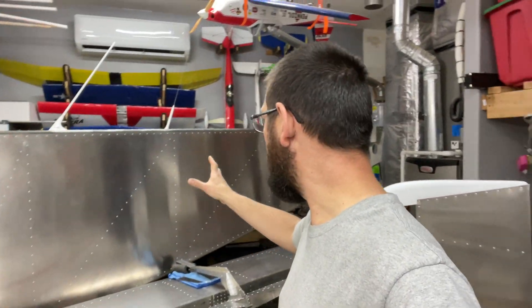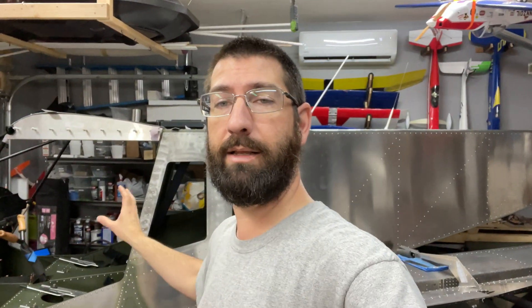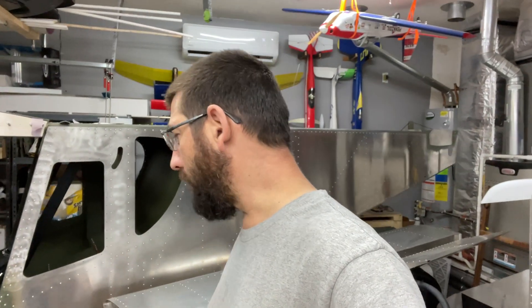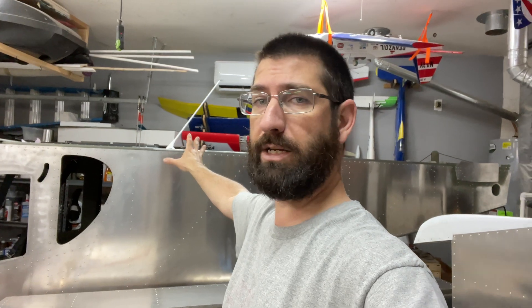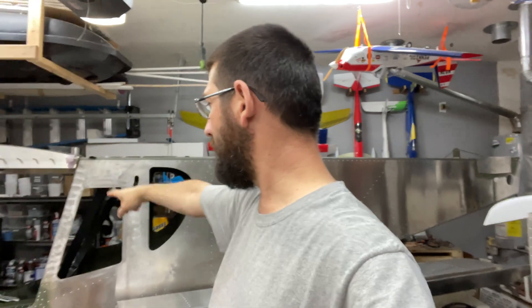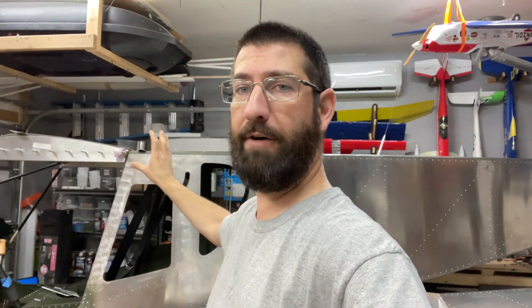All right guys, so like I mentioned, we have pretty much gotten the airplane ready for primer and paint on the outside, at least for the base coat. So what we're going to be working on today — and most of this is going to be all in time lapse — is basically disassembling everything, taking all my antennas back off the airplane, taping everything off, because I don't want to get any overspray inside the cabin here. We'll get all that taped off. I have some plastic for car painting, and I have masking tape.